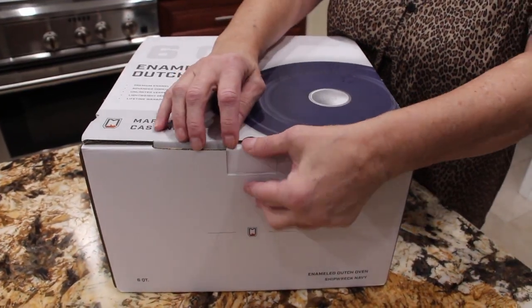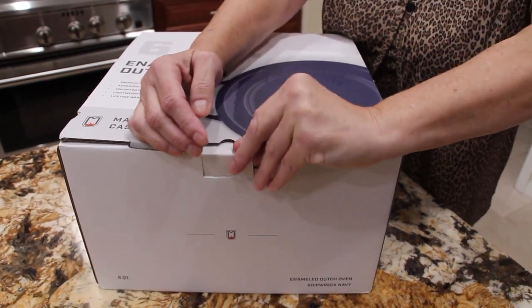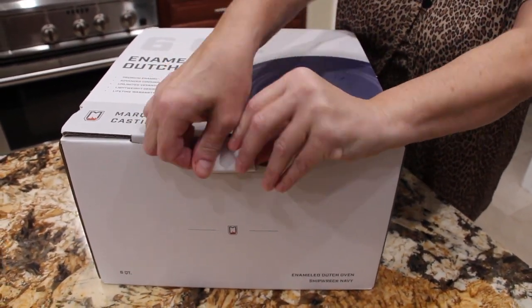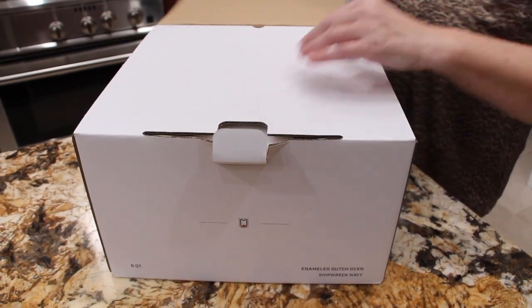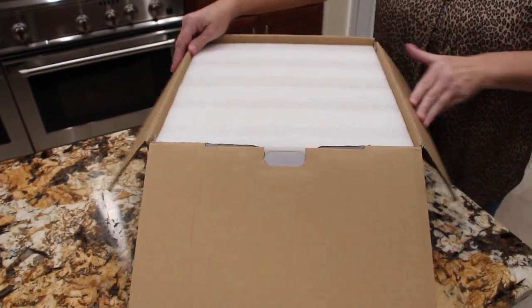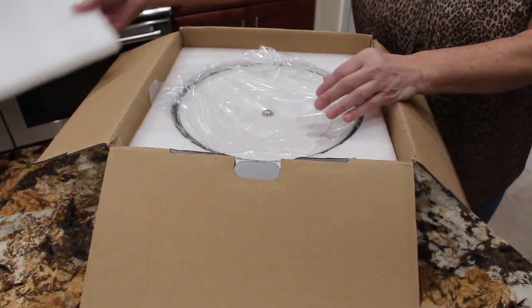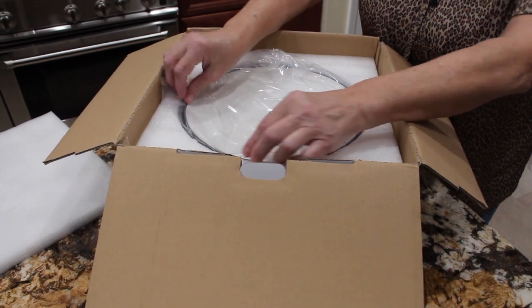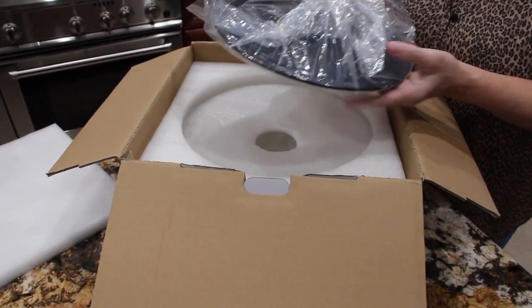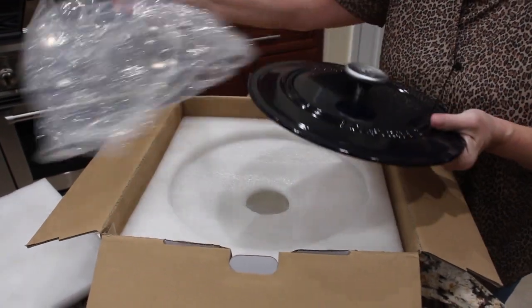So now I'll do the unboxing. They packaged it really good — it's in a nice box with nice styrofoam to protect it. Wow, this is a nice heavy cast iron Dutch oven.